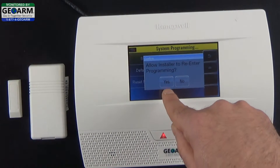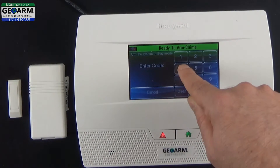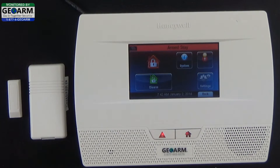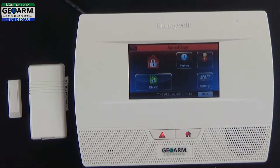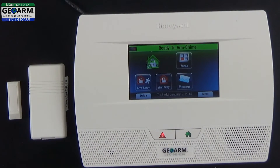Allow the installer to reenter programming and select Yes, then back out. I'm going to go ahead and arm the system to show you that this contact has been learned into the panel by hitting Arm Stay. Enter the master code and allow the panel to go through its arming process. Now that the panel is activated, I'm going to pull the magnet from the contact — you should see it gives a delay. I'm not going to let it go through the whole 60 seconds, but this would go on for 60 seconds before the alarm goes into an actual alarm. I'll go ahead and disarm now. Disarmed — ready to arm.